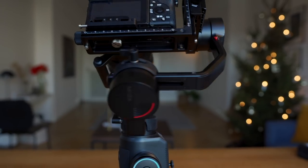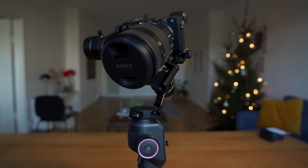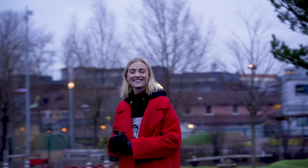Today you are going to learn everything you need to know about the Moza Aircross 2 gimbal. We'll unbox it, set it up, balance it, go through some specs, learn some tips and tricks, see some real-life footage shot on the Moza Aircross 2, and review it so you can be up and shooting in no time. You can skip ahead to the section you need by clicking on the timecode in the description below.